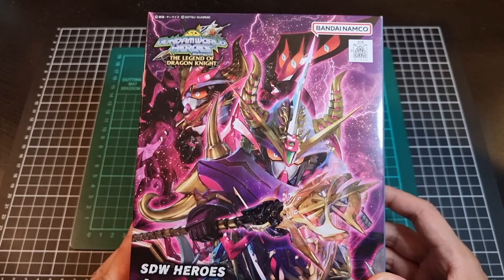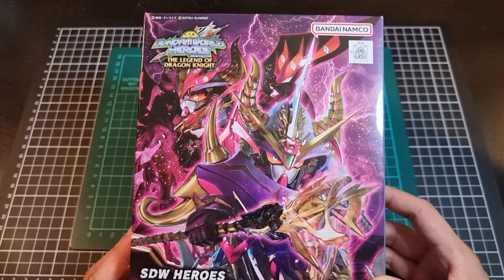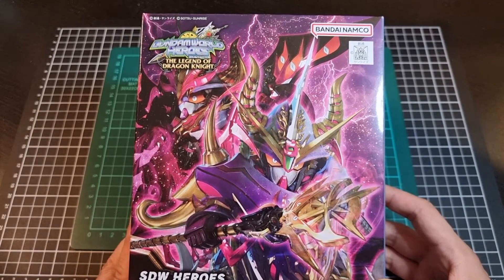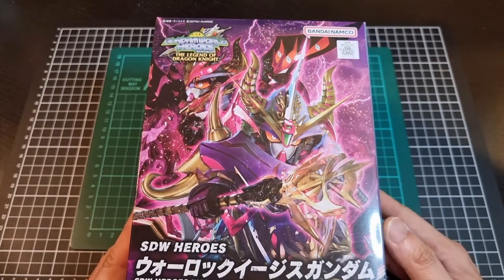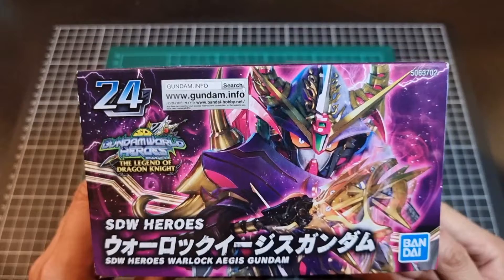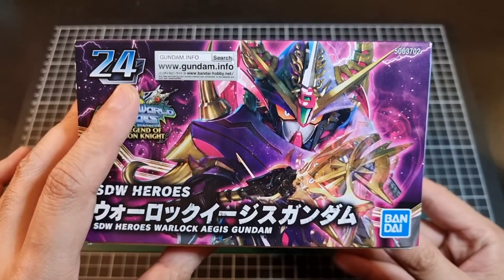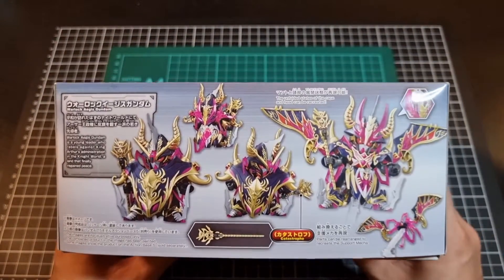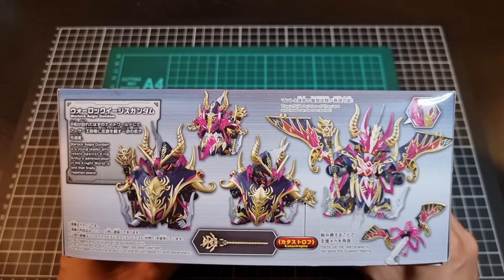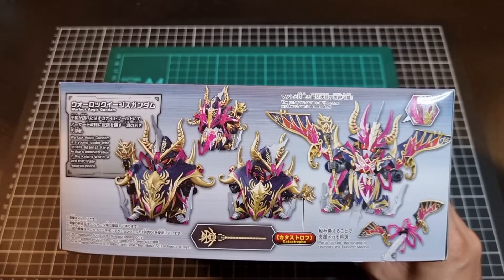It's interesting to see what type of visual we have on the front of the box. I'm assuming we have a version of the Warlock Aegis with its cloak or shroud closed, and then one with it open. That's the front of the box. The bottom of the box is pretty much a rehash of the front. This is also release number 24 of the line. On the side of the box we do have some nice posed shots, and yes, that is probably the deployed version of the Warlock Aegis.